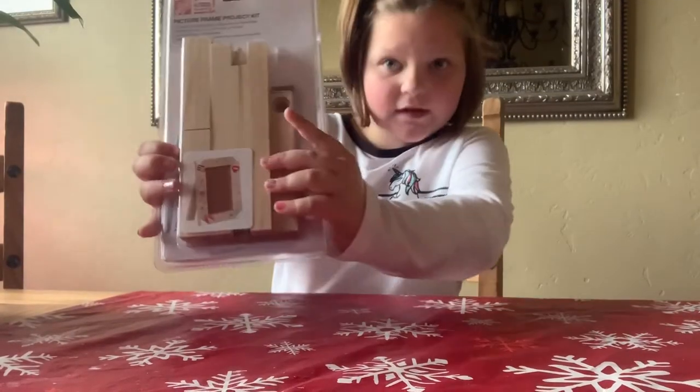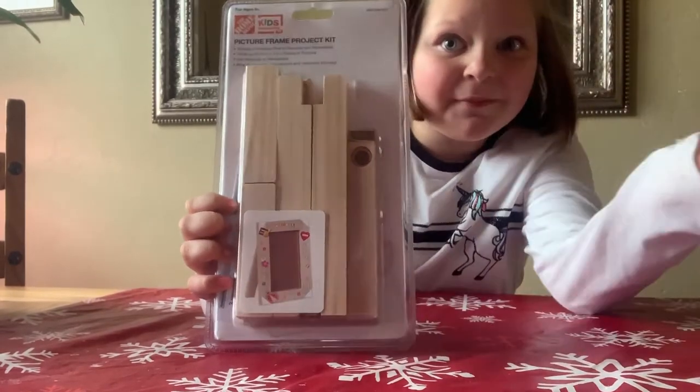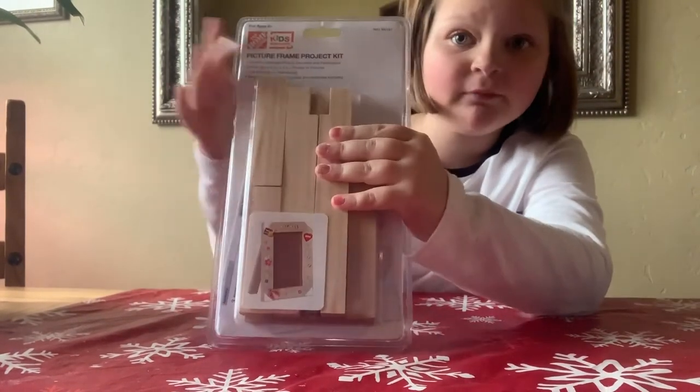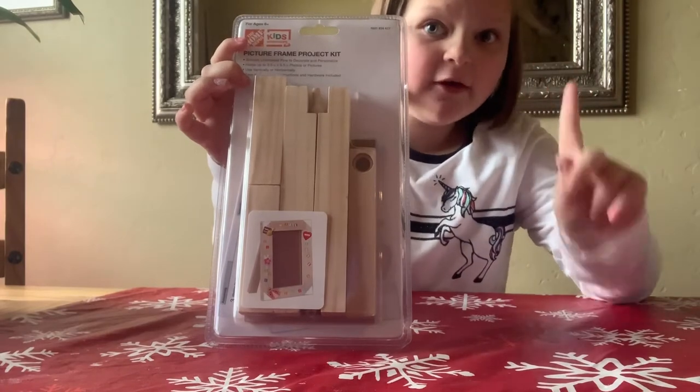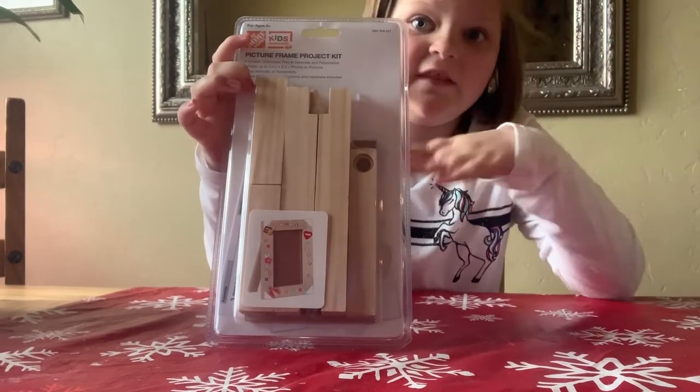So here's what we're going to do today. It's like a wooden frame that you can make by yourself and it's from Home Depot. You can still get it because Home Depot is open — if you don't know — because of the quarantine or stay at home. So this is what you need.